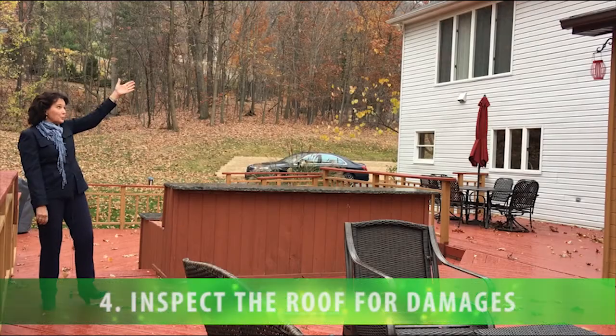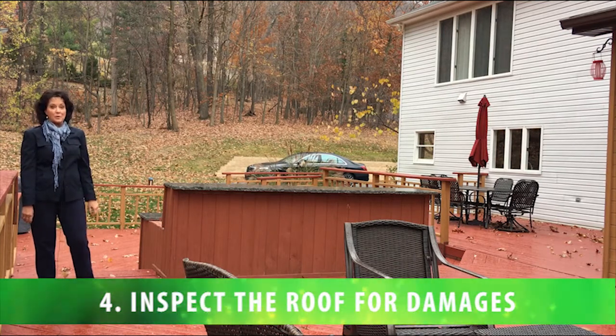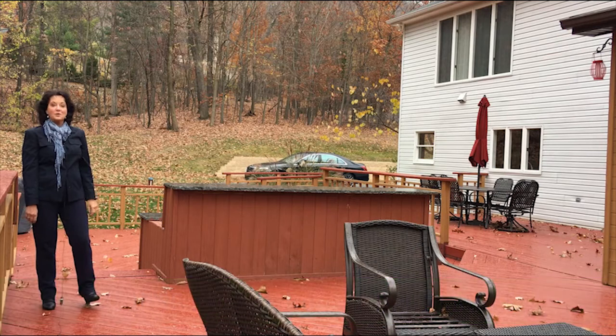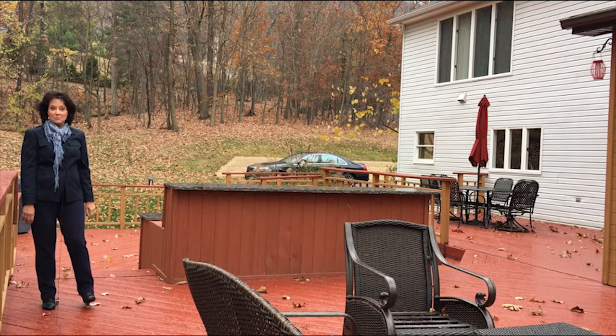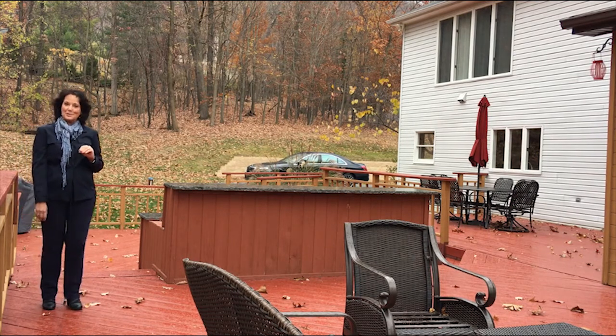Next, look at the roof. Look at it closely for damaged, loose, or missing shingles that may leak during winter storms and melt off. Also check and repair breaks in the flashing seals around vent stacks and chimneys. Hiring a handyman to repair a few shingles or a roof for larger sections is likely less expensive and definitely less hassle than repairing interior water damage.